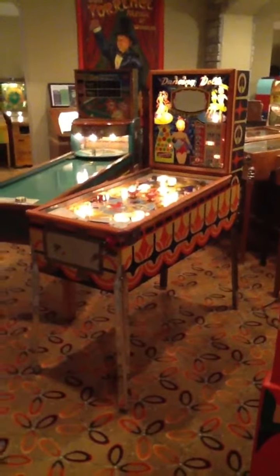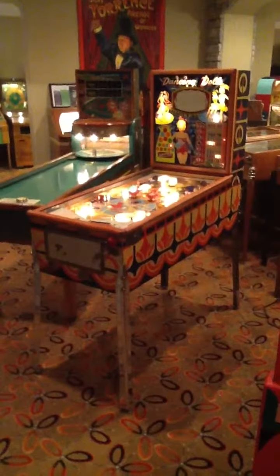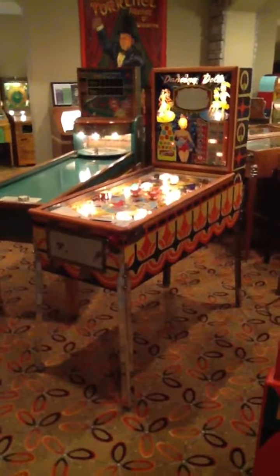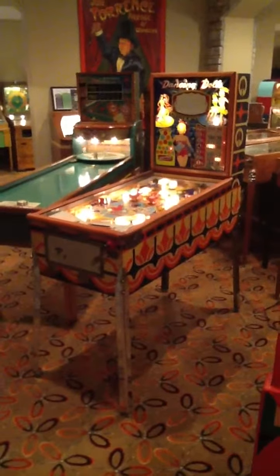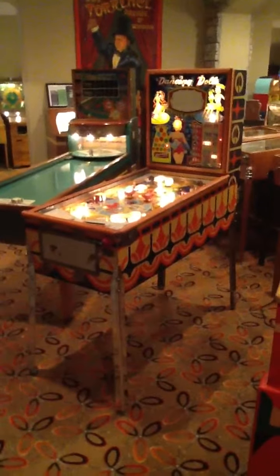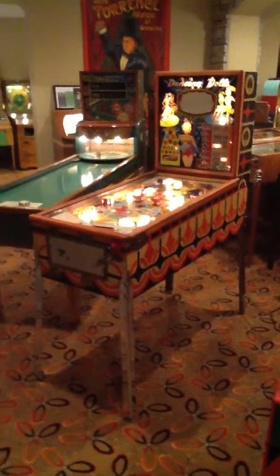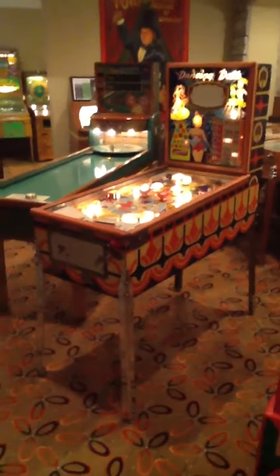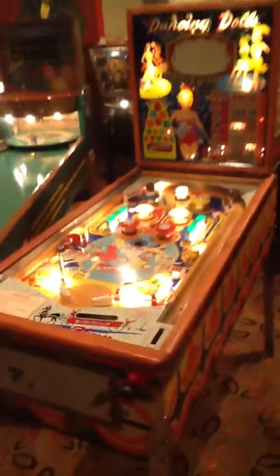Hey everybody, welcome to my new video. Today I'm happy to share with you the 1960 Gottlieb Dancing Dolls — just a really cool, rare, and unique Gottlieb that's fun, fast, and really neat and different. There were 1,150 of these produced, so there's not many. Roy Parker did the artwork, and this is just a really nice example of the pin.